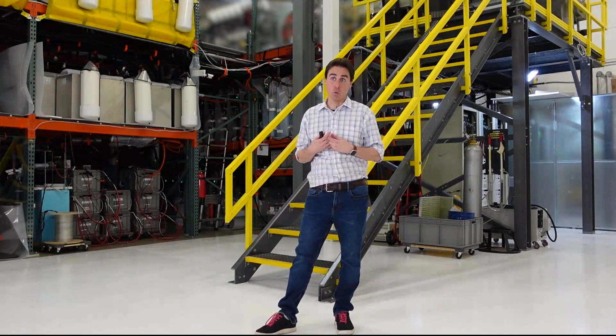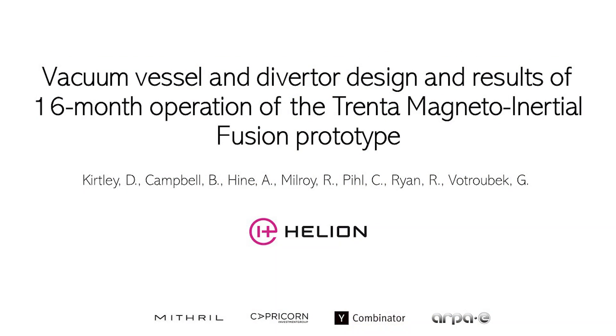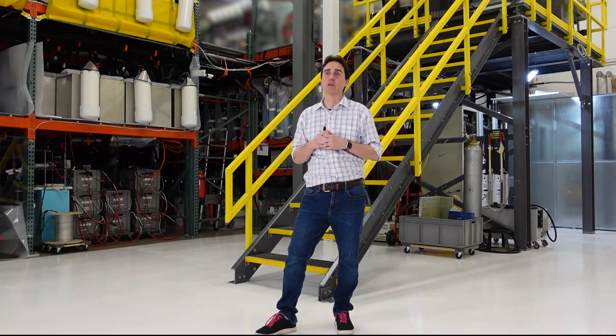I want to thank the funders for this work. This work was primarily funded through private investors — Mithril Capital, Capricorn, and others. We look forward to telling you more about the work being done on Trenta in the future.